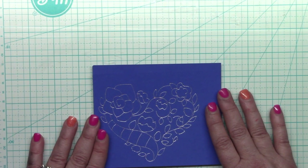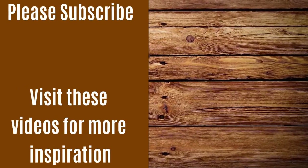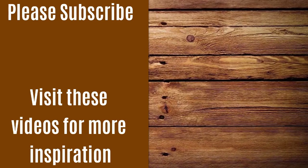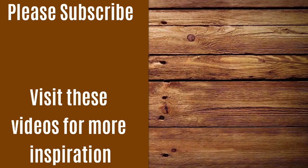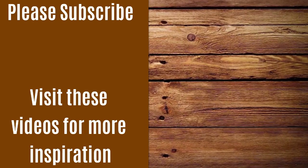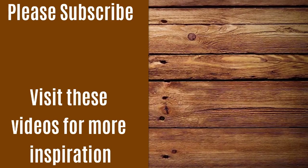Well that does it for me today — thanks for visiting and I look forward to seeing you again soon. I've put up links to subscribe to my channel and a couple more videos you might be interested in. Keep crafting, bye!